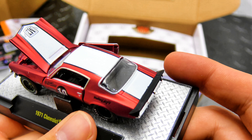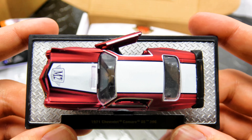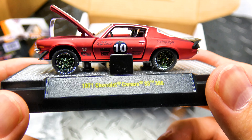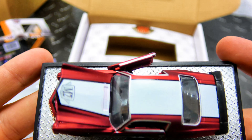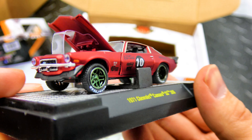M2 10th on the license plate for their 10th anniversary — nice. I love the little M2 logo on the hood. I'm surprised they didn't do it in the back window too. It's very well designed.